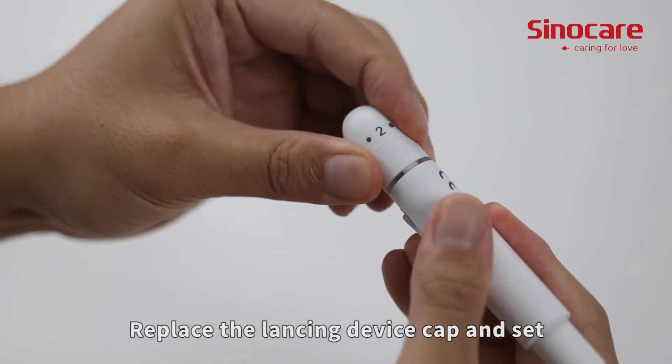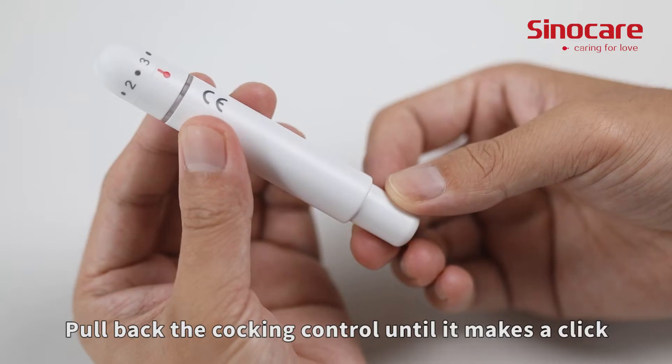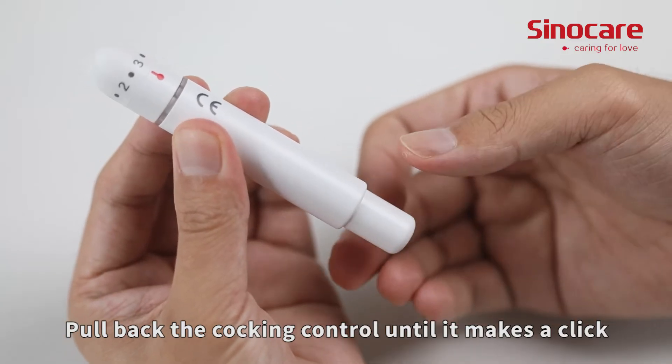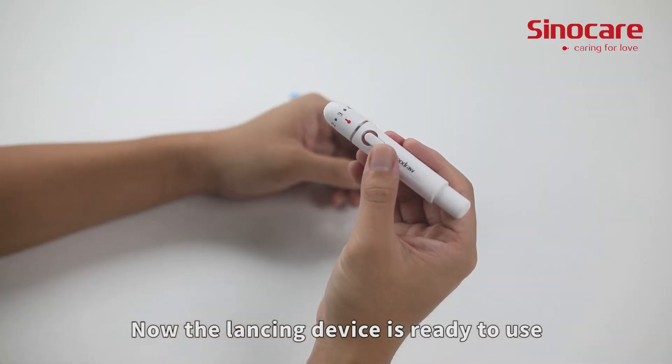Twist off the protective cap until it separates from the lancet. Replace the lancing device cap and set the puncture depth to the desired number. Pull back the cocking control until it makes a click, then release. Now the lancing device is ready to use.